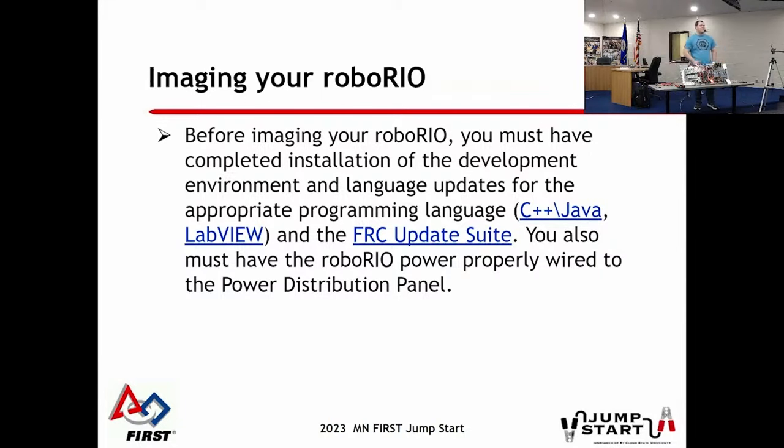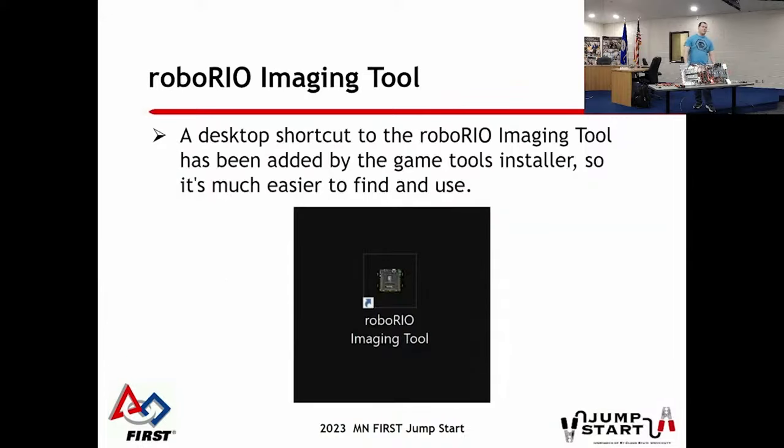To image the RoboRio, every year there's a new image released from NI, who develops all the software for it. For version 1, it's done over USB using a big square printer-style cable. On the newer version 2, it uses a little micro SD card, like you'd put in a GoPro. You have to install the NI game tools every year - a program you put on your laptop. It installs the driver station, the RoboRio imaging tool, and some other utilities.